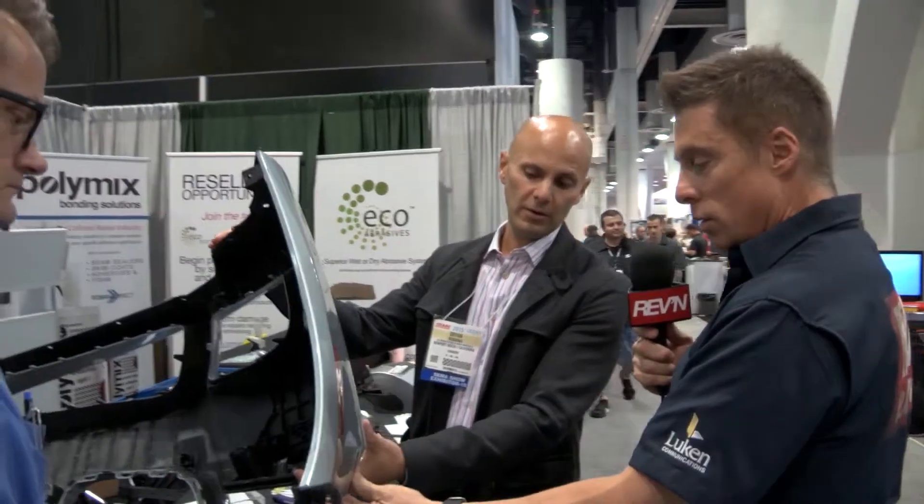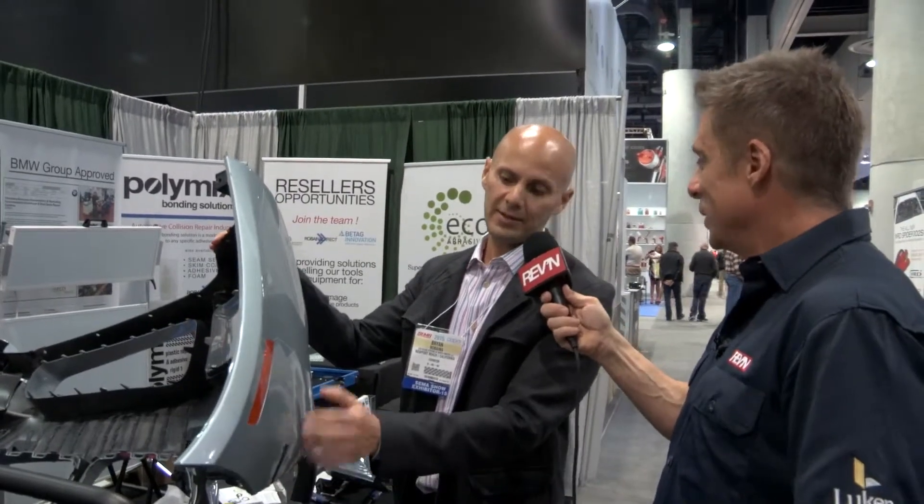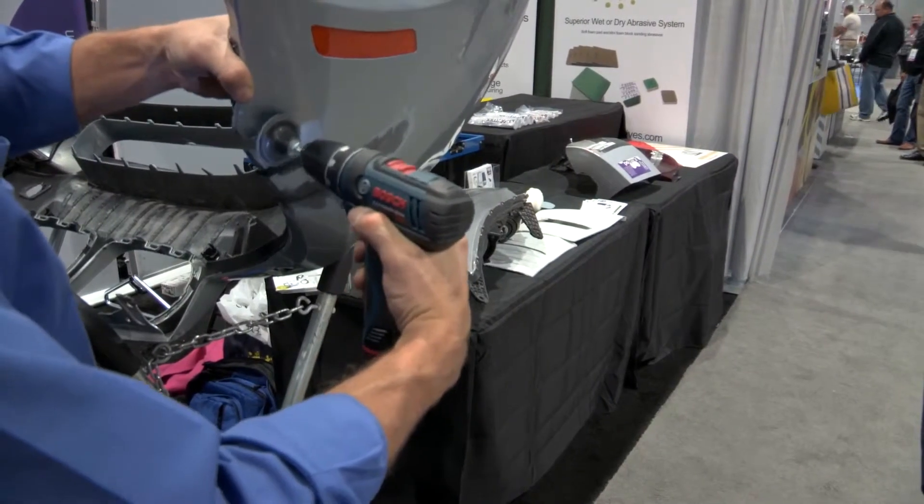This is a common thing you see from shopping malls — people give you a good punch in the bumper and all of a sudden you've got a big slice here. A lot of times that can happen just from a parking block, so sometimes it's not even somebody else's fault. You'll get that snag and tear.